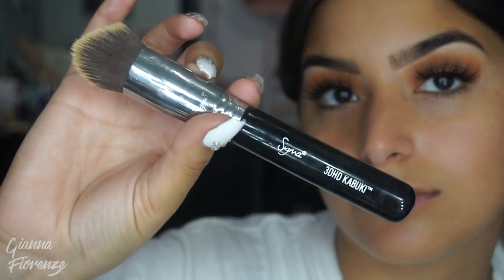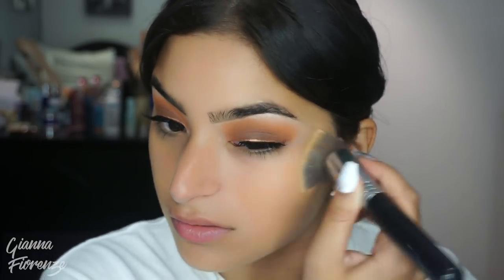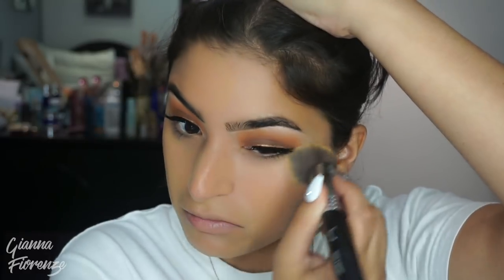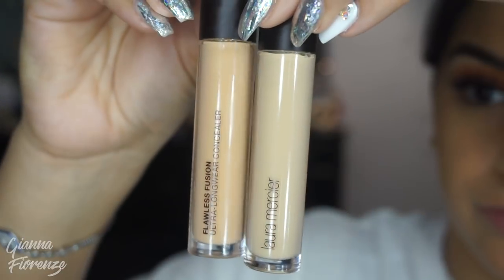I'm using the True Blend Matte Made Foundation by CoverGirl in T15, using a Sigma 3D HD Kabuki brush. I wanted to test this foundation out — I've seen it everywhere and I got a huge PR package of it. It's super nice, it's got good coverage, you can build it up as much as you want, and it's not too matte. I still felt like my skin looked like my skin, just not super shiny. I'm just putting that all over and blending it out.